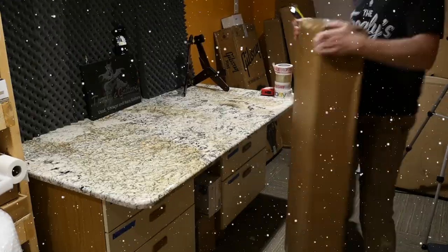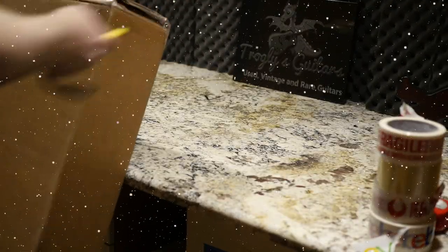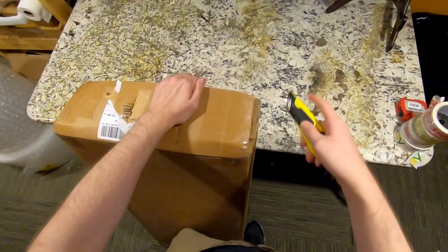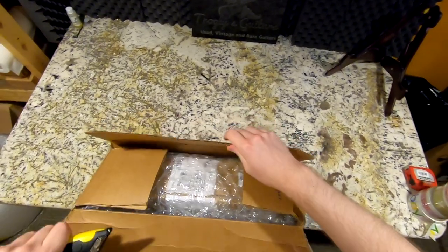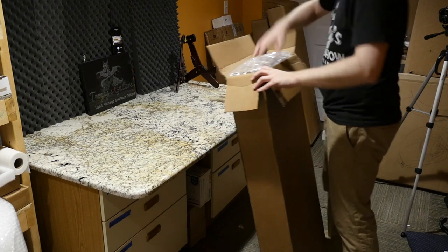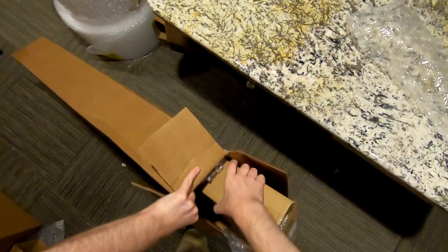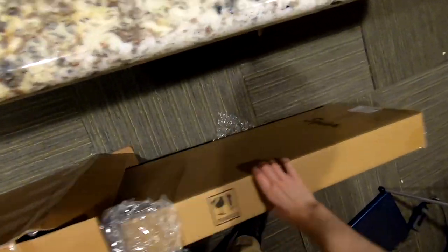Something just recently announced by Fender's little baby company Squier — it's one of the guitars from the Paranormal series. I'm happy to announce that I did get a hold of Fender and we're going to do a giveaway of the baritone version. This different one I purchased from Melody Music Shop — they were the first one I could see that had these listed, so I went ahead and picked up a couple.